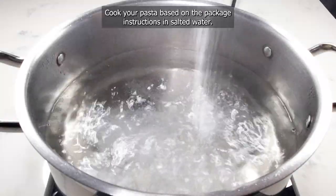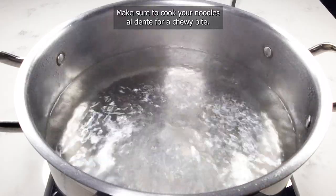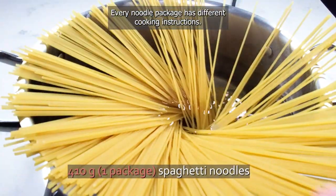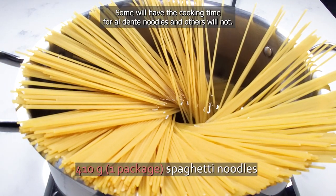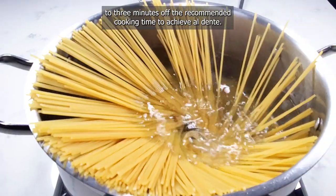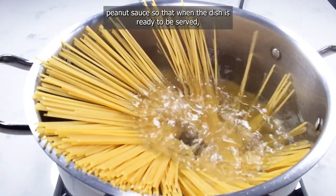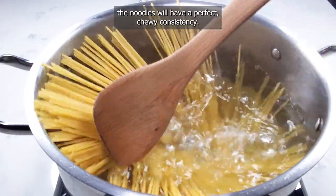Cook your pasta based on the package instructions in salted water. Make sure to cook your noodles al dente for a chewy bite — in other words, undercook them by a few minutes. Every noodle package has different cooking instructions; some will have the cooking time for al dente and others will not. The general rule is to subtract two to three minutes off the recommended cooking time. The noodles will cook a second time when you mix them with the heated peanut sauce, so when the dish is ready to be served, the noodles will have a perfect chewy consistency.